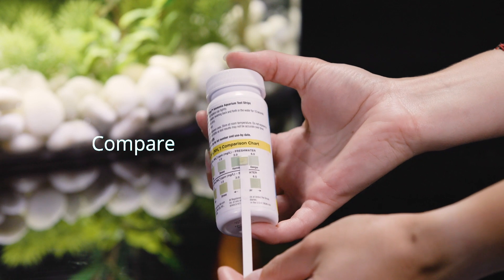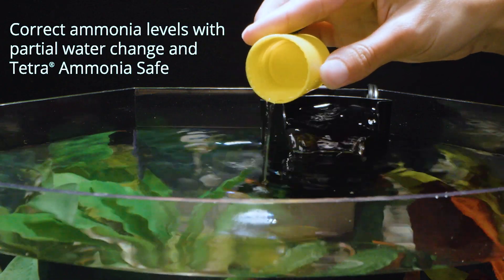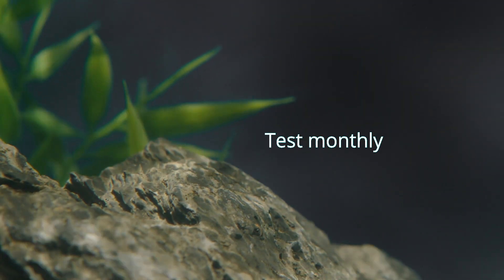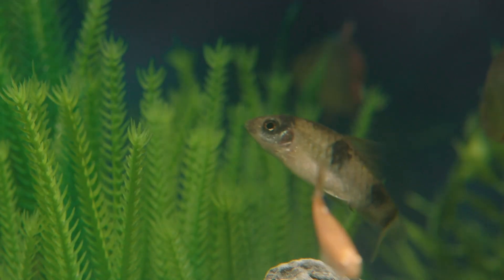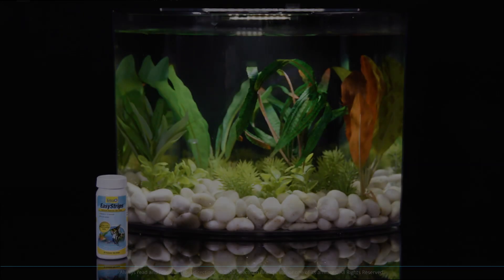To remove any ammonia, do a partial water change and add Tetra Ammonia Safe according to the directions on the label. Follow up with testing monthly. These water checks will help maintain an ideal environment for your fish and make monthly maintenance even easier.